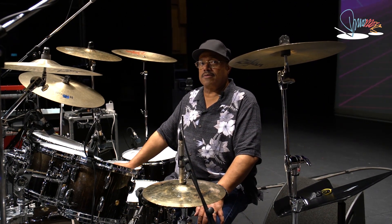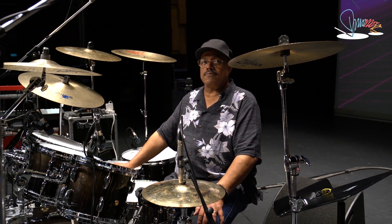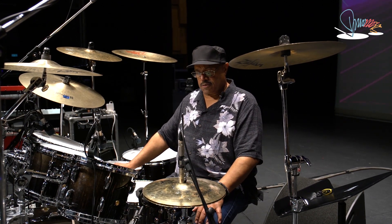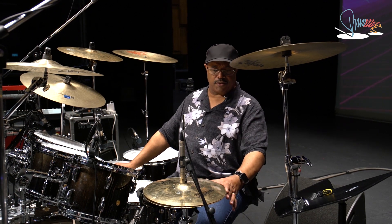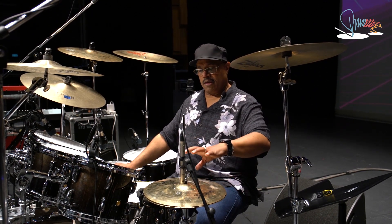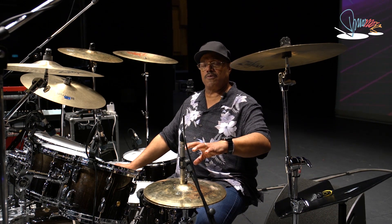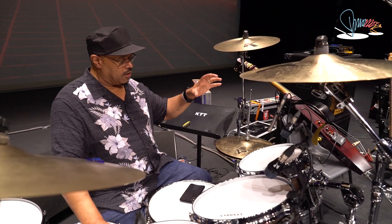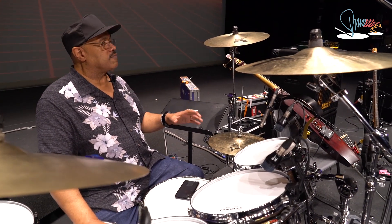Both bottoms — not a top and bottom match, I use two bottoms. The reason I do that is because the bottoms have ridges in them, and when you match them down together you get a very distinctive sound.